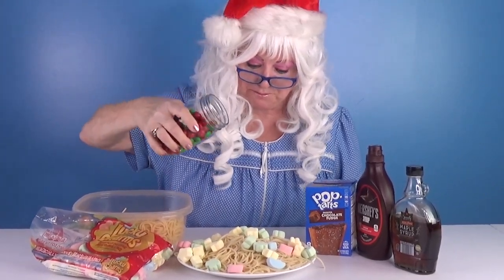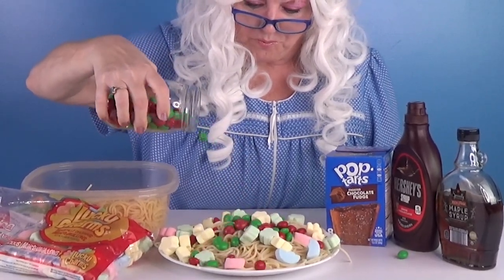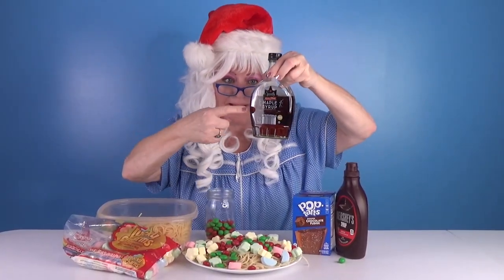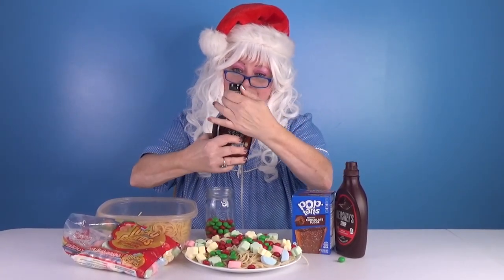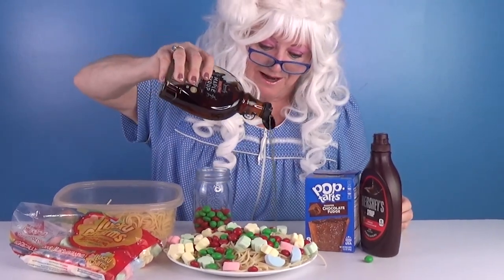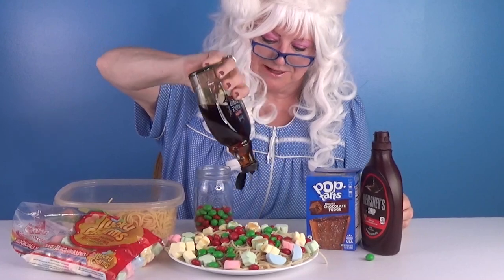Then you need some M&Ms. Let's pour them on. They look so yummy! Now we need to put the maple syrup on. Pour it on. Doesn't that look yummy? Lots of maple syrup.